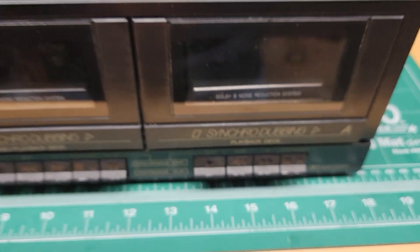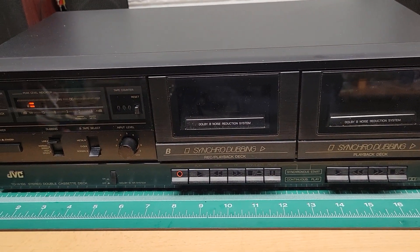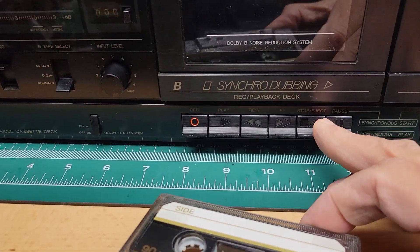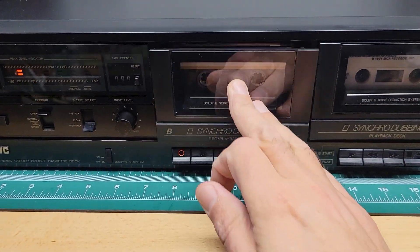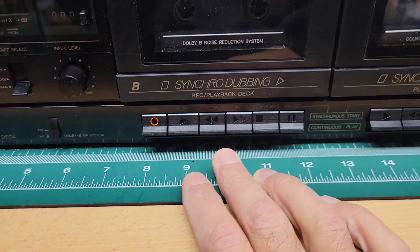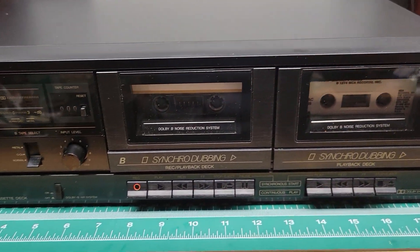I'm going to put a tape in — playback only on Deck A. And here's our test record tape on the B side. We're going to rewind. It does have auto stop too, so when it gets to the end while rewinding, it does stop. So both are fully rewound.